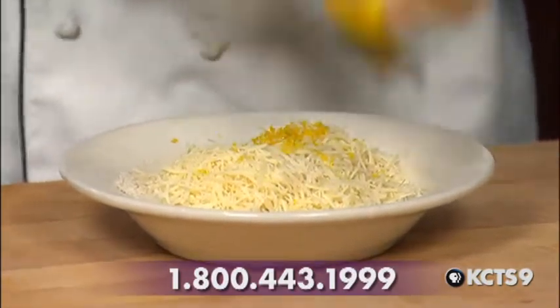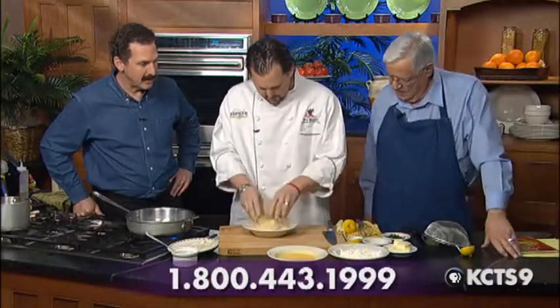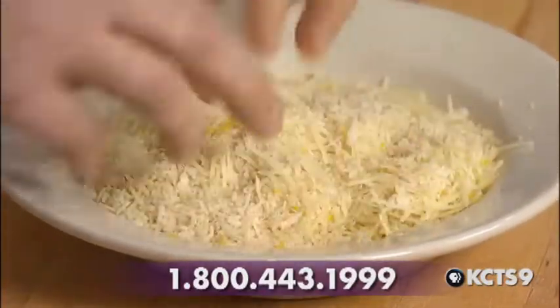You just can't get along anymore without a microplane. I'm going to take my fingers and just kind of spread that around, kind of get the cheese and the lemon zest and the panko blended together and then we're ready to roll.